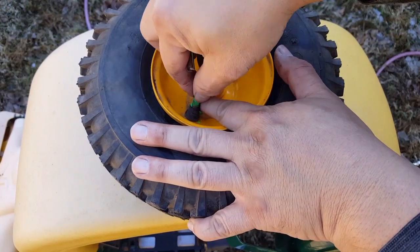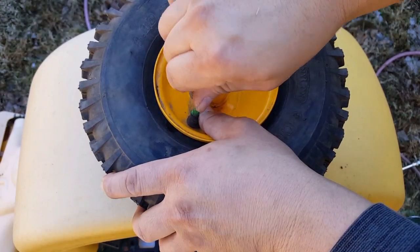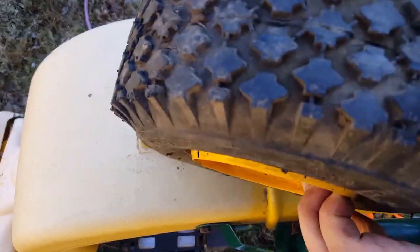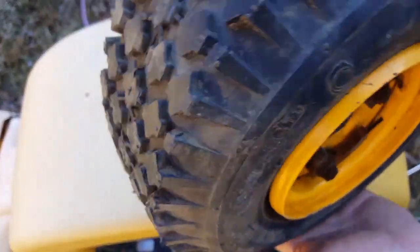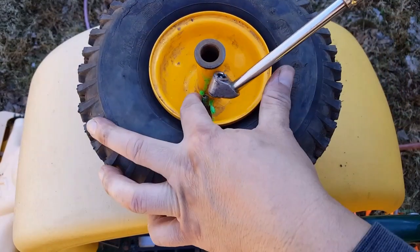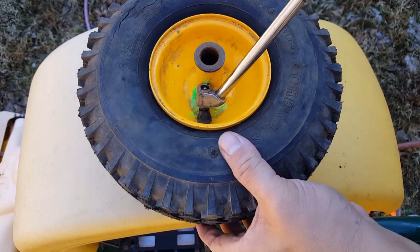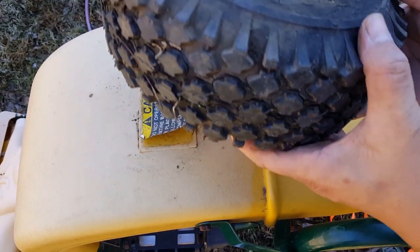Now go ahead and replace the valve stem core and put air into the tire. At this point, it's either going to stop leaking or you're actually going to hear where the leaks are still coming from. I can hear the air leaking from the bottom of the tire, so what I'll do is try to move the slime to where the leak is and hopefully it stops.